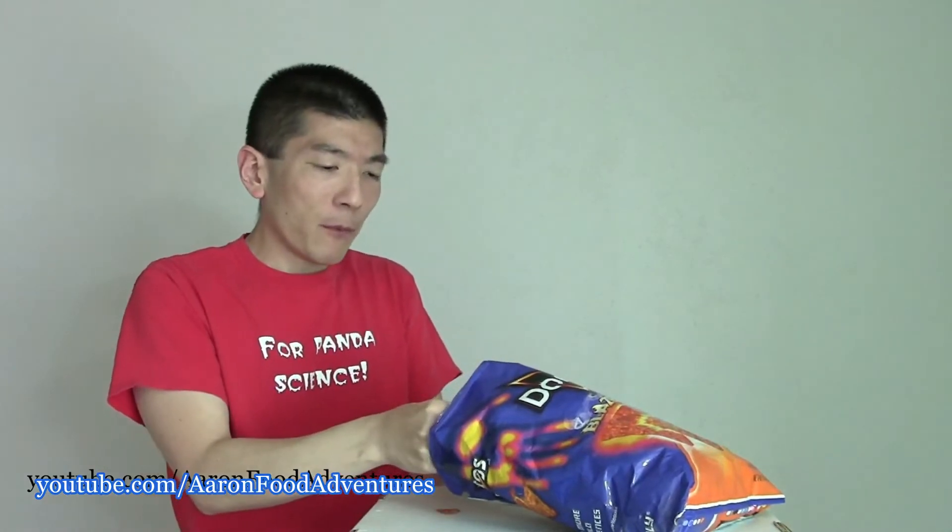I'm going to take one of these Blaze chips and break it in half — obviously failing at that already. I'm going to try to get one Ultimate Cheddar on one side, kind of sandwich them in between. So two Ultimate Cheddars to one very tiny Blaze chip and see if that makes a difference.